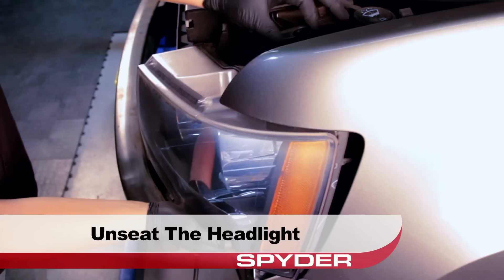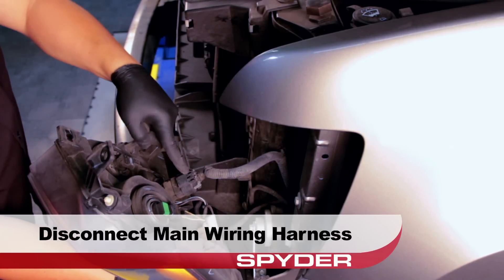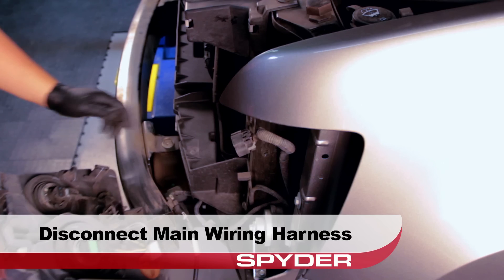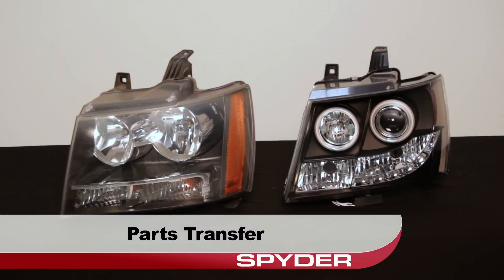Now go ahead and unseat the headlight for access. Disconnect the headlight from the main wiring harness. We have to transfer a few things over before we continue.